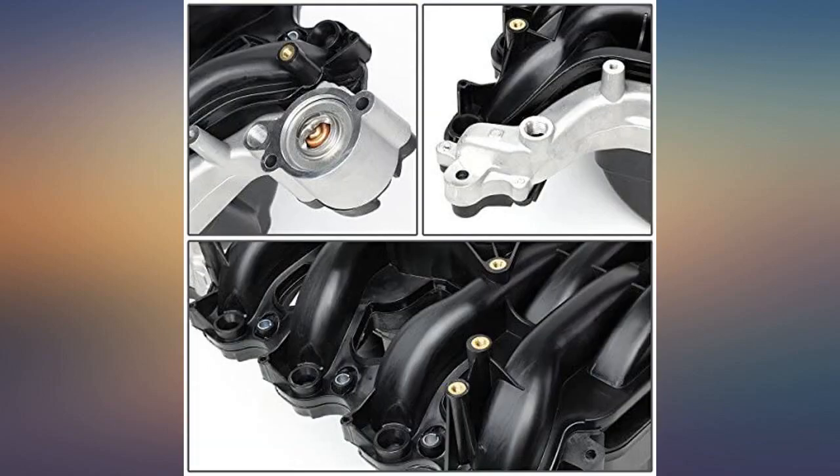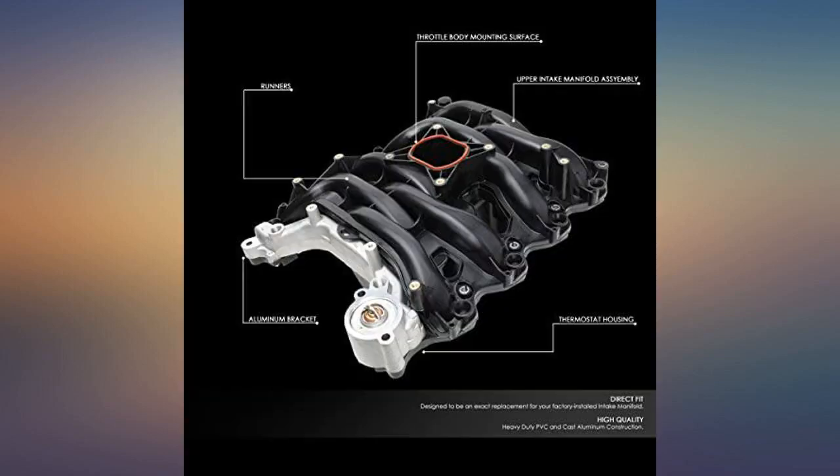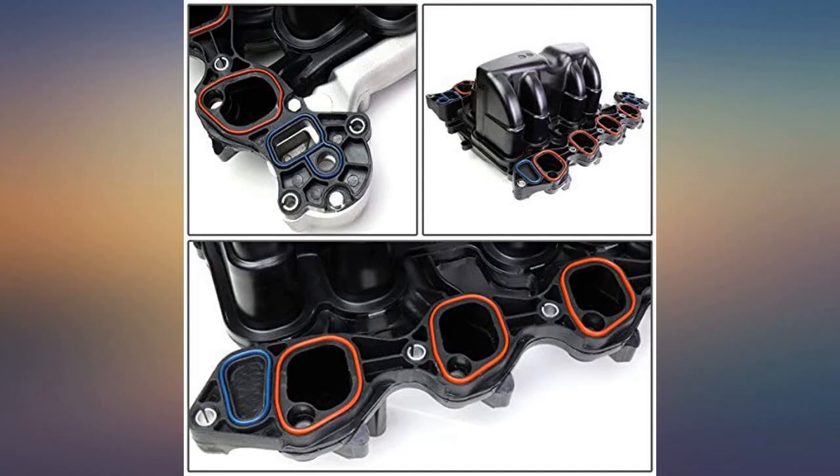I purchased this intake based off of Amazon reviews. First off, as mentioned, there are no included instructions. I'd advise looking at YouTube videos if you are mechanically inclined. With that being said, the intake fixed my issue.